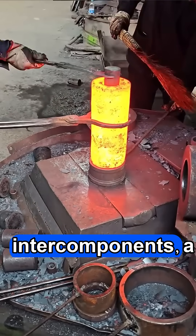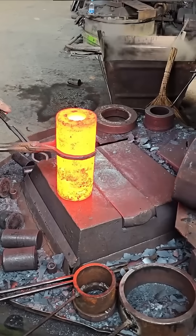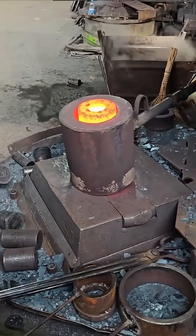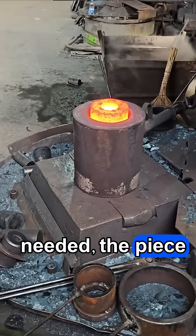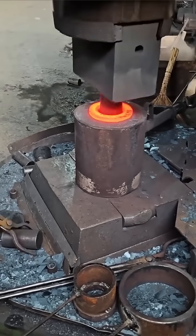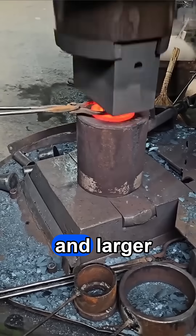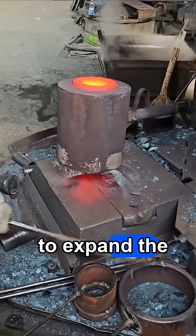To remove the mandrels and inner compulsions, a guide bushing is placed underneath the workpiece. If a larger hole is needed, the piece is secured with a guide bushing. A larger conical mandrel is inserted and larger cylindrical mandrels are used to expand the cavity from both sides.